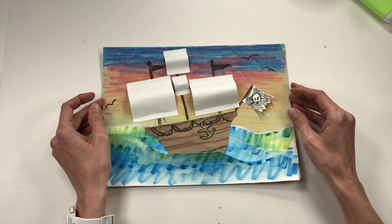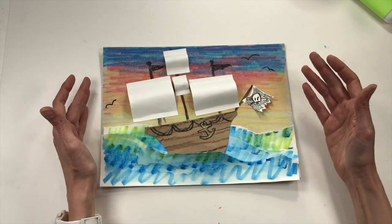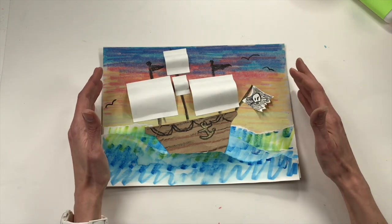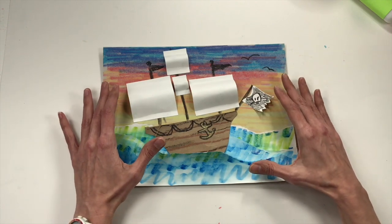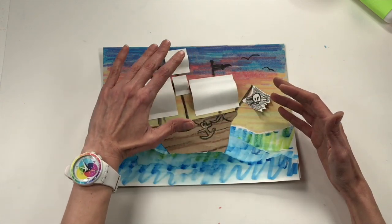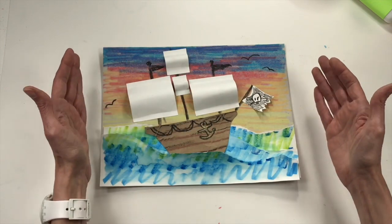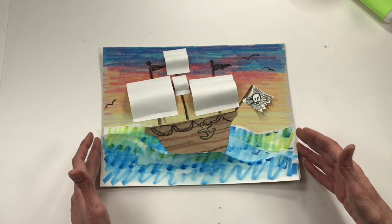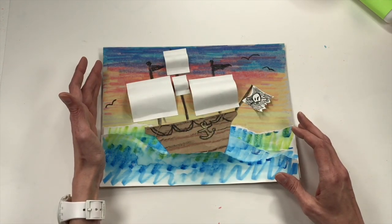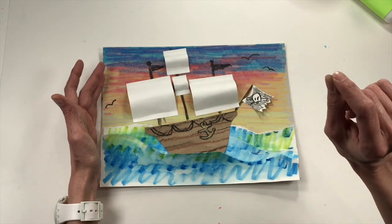Today we're going to be creating a collage. A collage is a French word that means paper and glue, which is exactly what we're going to be using today — paper and glue, putting them together with markers, crayons, and colored pencils to create a seascape scene of a pirate ship. It's called a seascape because most of the picture is a picture of the sea. If most of the picture were land it would be a landscape, and if it were a city, it would be a cityscape.